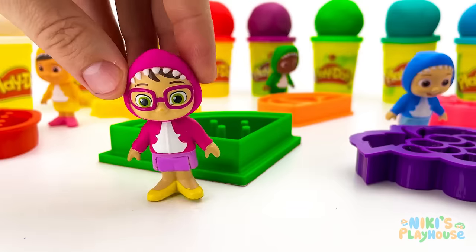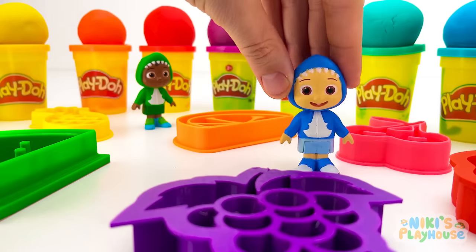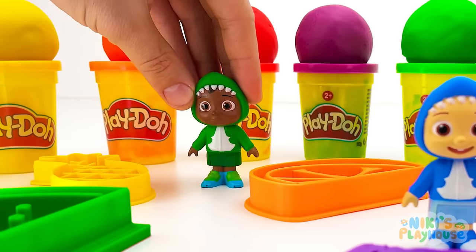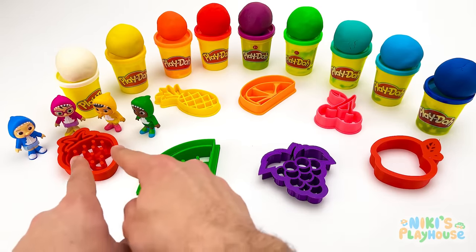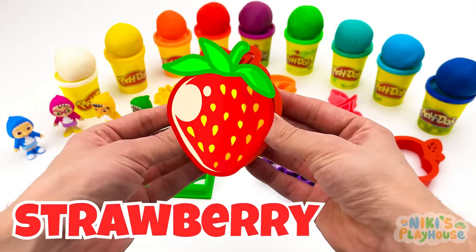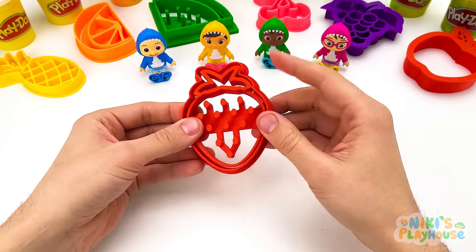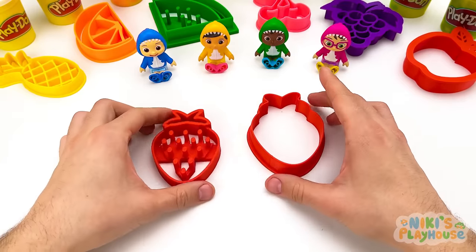Hello, everyone! Do you want to play with us today and make fruits with Play-Doh? We'll even learn about colors! Okay! It's going to be so much fun! What are we waiting for? Let's play! Hmm, where should we start? Over here? Good idea! Do you know what this is? Right, it's a strawberry! I like strawberries! They're so juicy! I know what to do! We can make our own strawberry! But we'll need Play-Doh!